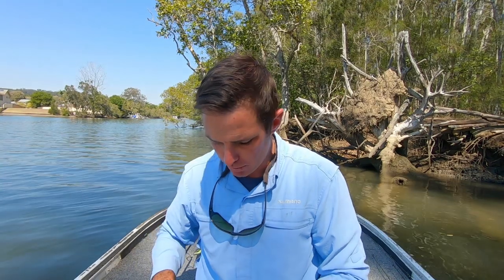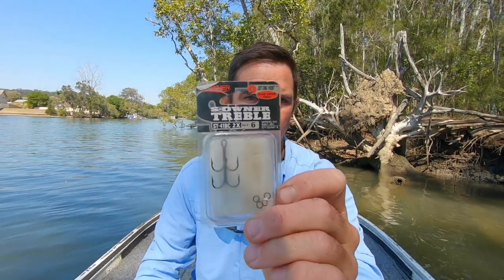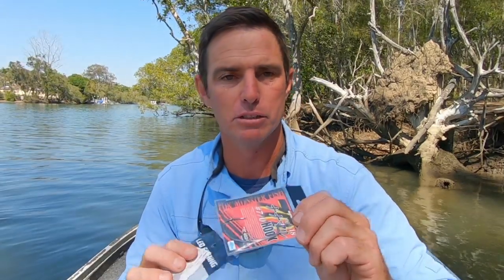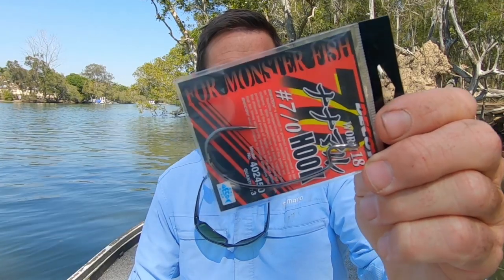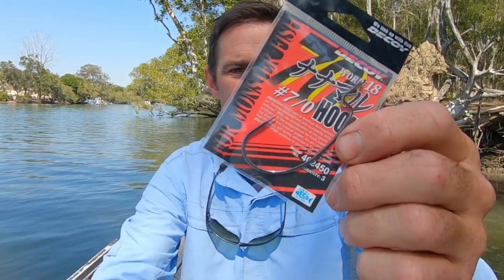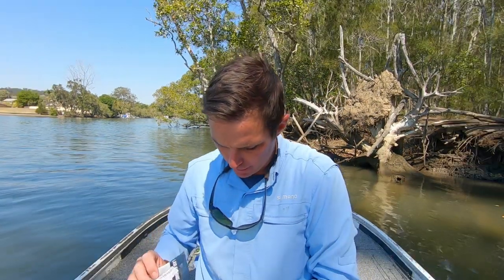The trebles I use are these Owner trebles — they're 2x strong Owner trebles, and you can use others as well. The big weedless hook is a Decoy Worm 18, and it's a 7/0 size that I use.